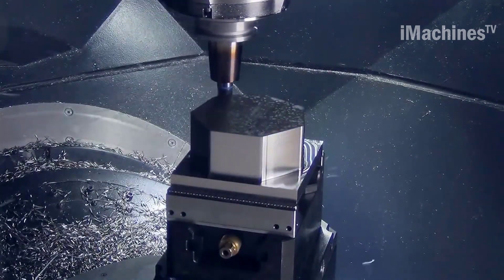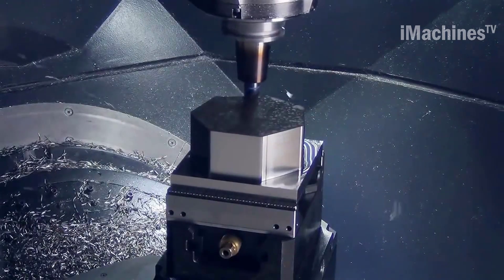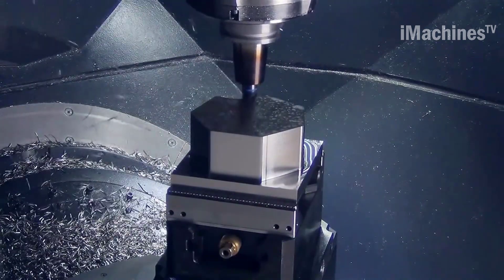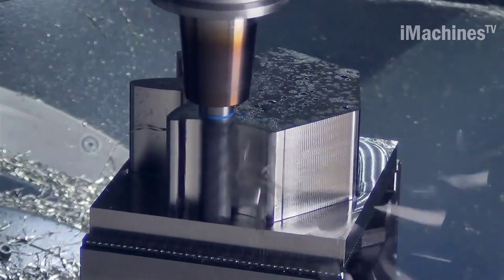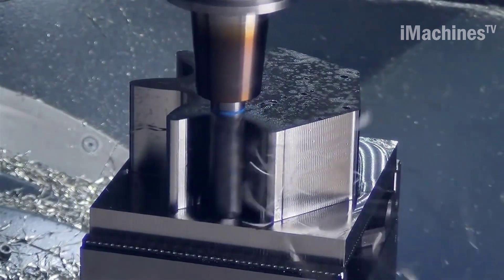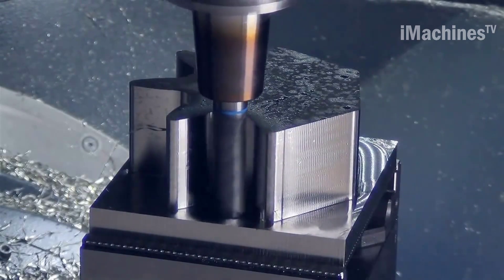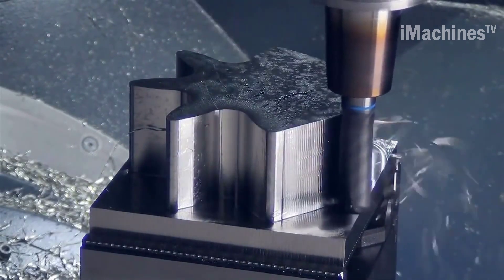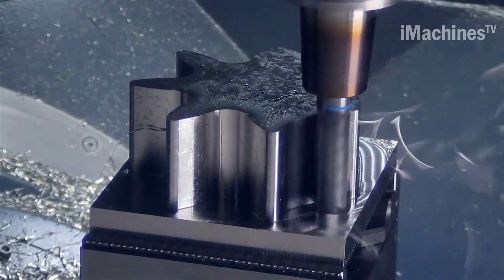HPC milling cutters are often used in high-speed machining applications where material needs to be removed at a fast pace. They feature a unique design that allows them to operate at high speeds without compromising surface quality. SolidCAM TZ Schramberg is well suited for HPC milling because of its advanced algorithms and toolpath strategies, including the ability to control cutter engagement angle, reduce cutter deflection, and optimize chip evacuation.